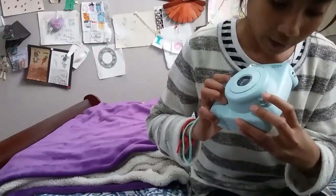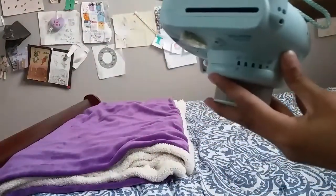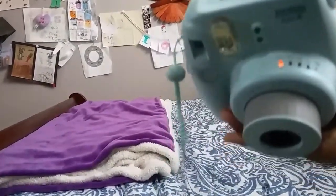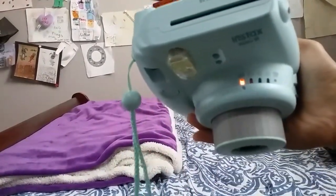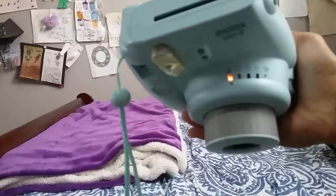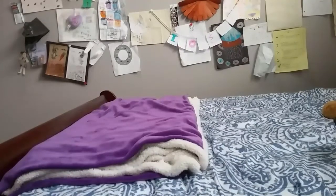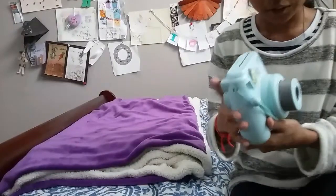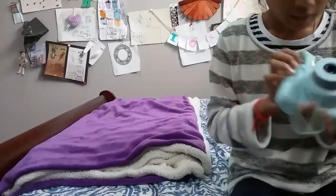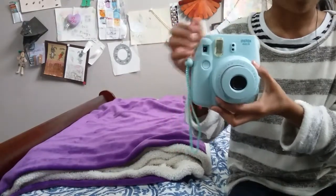Basically, to take your picture you just press this button. To turn it on, you press this button right here and you should hear something. Then you can change the settings. There is the house setting — the one with the red is the house setting — the cloudy setting, the sunny setting, and the sunnier setting. There's also a high key setting, so you can change these settings.